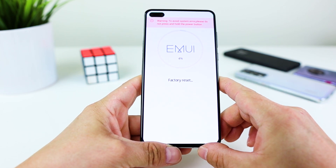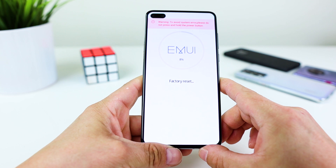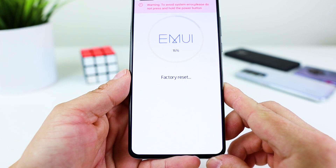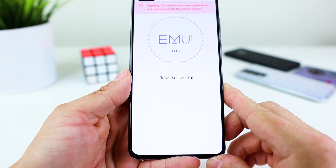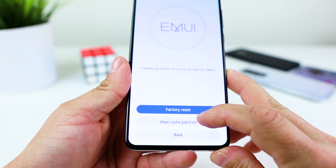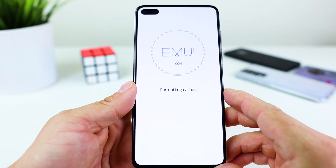The phone is now resetting — just wait. And now it's time to wipe cache partition. Tap on wipe cache partition.